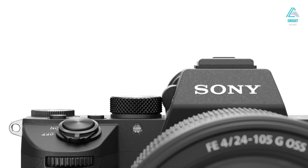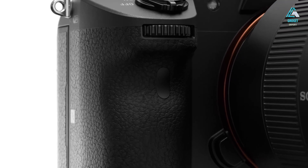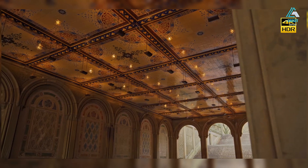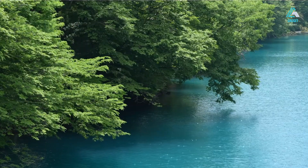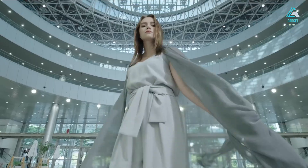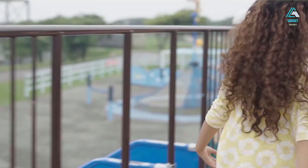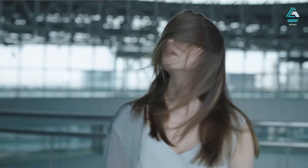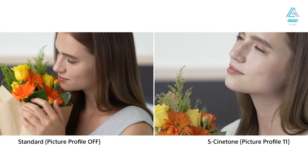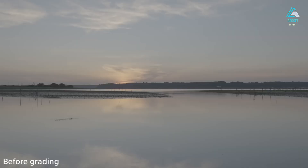For filmmakers and hybrid content creators, let's talk video. The Sony A7V isn't just capable — it's genuinely exceptional. Internally, it records 4K at 60p in 10-bit 4:2:2, utilizing the full sensor width for maximum image quality. What's more impressive is that this 4K footage is oversampled from 7K, delivering crisp detail, low noise, and remarkable flexibility in post-production. You also get the choice between all-intra and long GOP compression, catering to both high-end workflows and efficient storage needs. For slow motion, the A7V delivers 4K at 120fps with only a slight crop, and 1080p at up to 240fps for ultra-slow motion playback. Rolling shutter is virtually imperceptible, thanks to the camera's incredibly fast sensor readout.